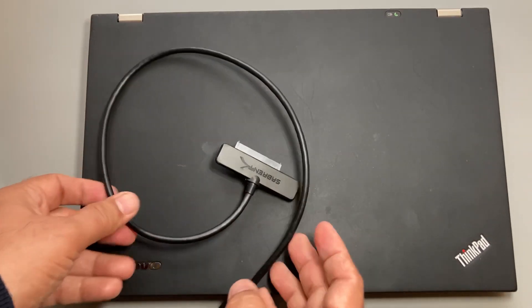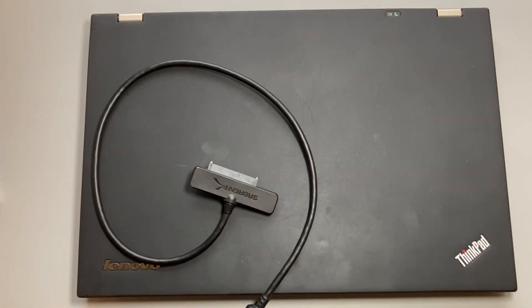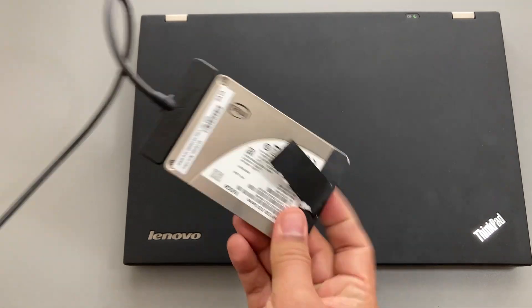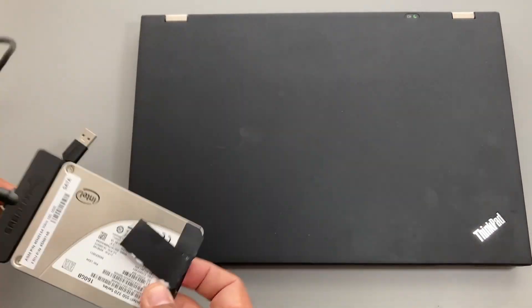Another option: if you have a non-functional laptop and just want to remove its SSD and read what's on it, you can use this adapter for that as well — connecting the old SSD to a computer to read it.